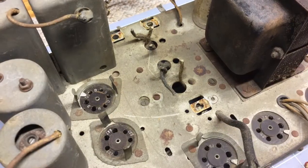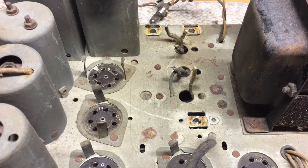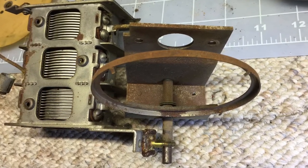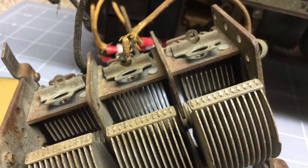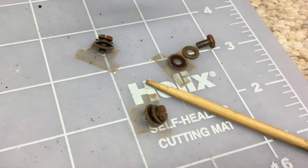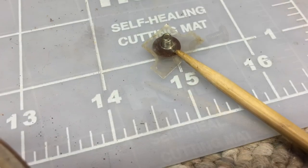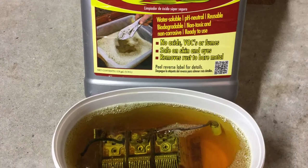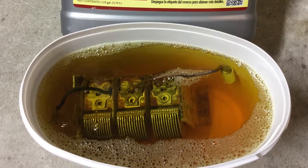With the tuning condenser removed from the chassis, it really frees up a nice work area to get in and do the spot rust removal I mentioned earlier. Let's take one more look at the tuning condenser — you can see all the rust on the hardware and on the frame. I'm prepping the tuning condenser for a bath in vapor rust for probably a day or two to see if we can cut through some of that. I've removed the mica and the screws for the tuning adjustments, and we'll replace and clean those up. Here you can see the tuning condenser soaking — the temps are just a little bit low, so I'll probably let that sit for a day or two or even longer.